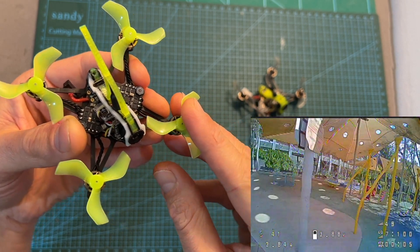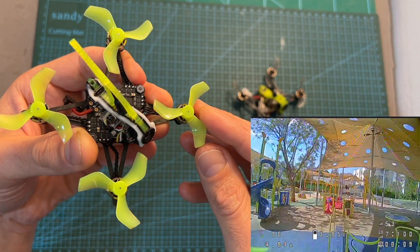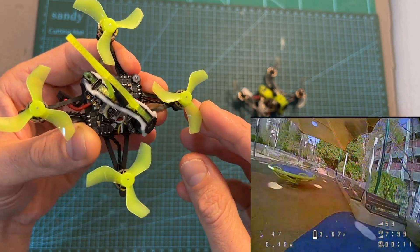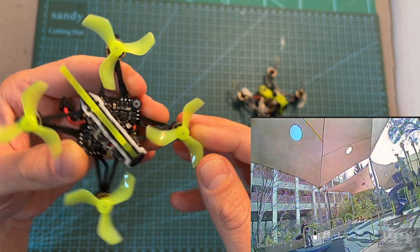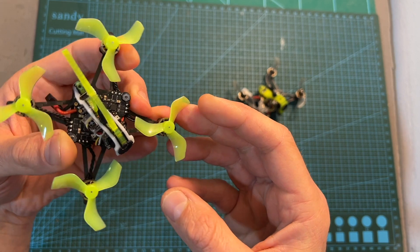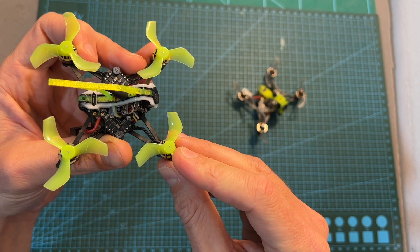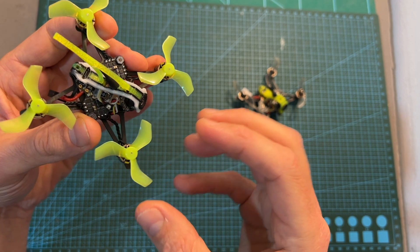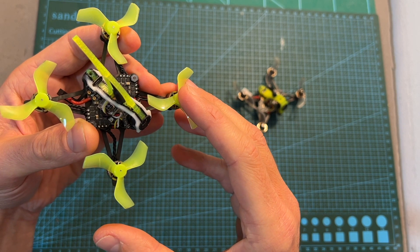In case you encounter a lot of vibration in the flight footage, it is probably caused by a damaged propeller. What you should do is slightly bend it back into shape, or if the propeller is beyond saving, replace it. That's why I highly recommend getting at least one or two extra sets of these tri-blade propellers.